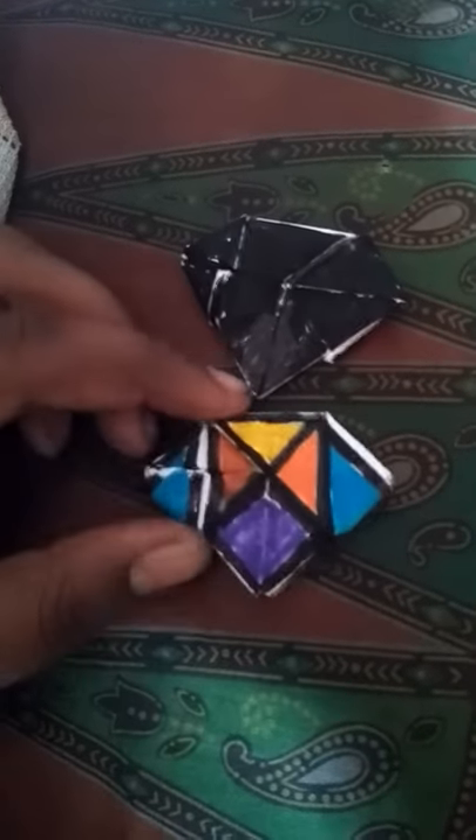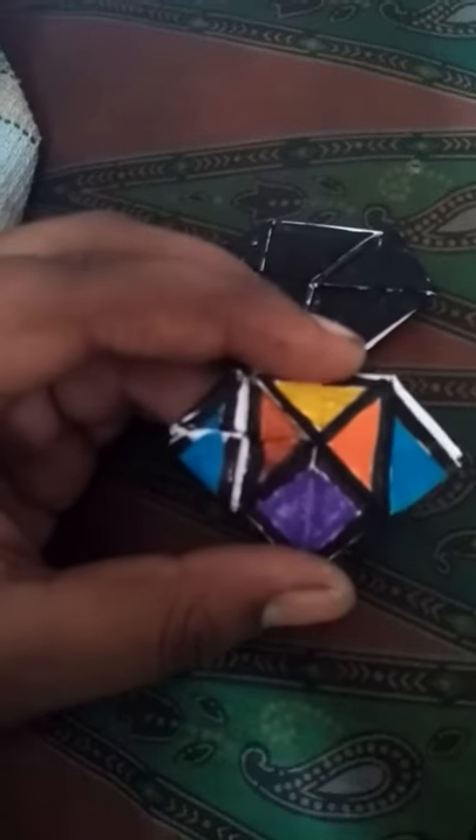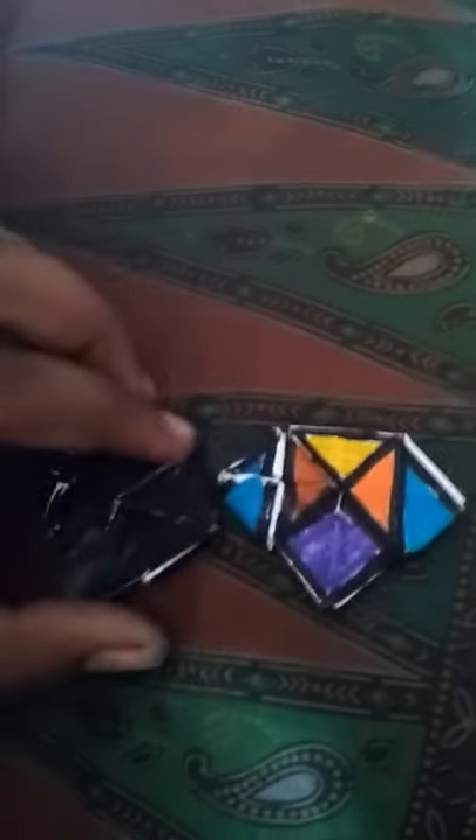Hi guys, good morning! I made a new flicker — a superman flicker. It is like a superman symbol, so it is named the superman flicker. It is made with only two papers, so it's very easy to do. It uses the ninja blades technique.